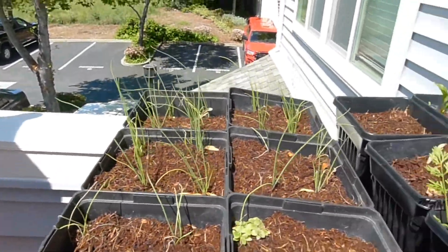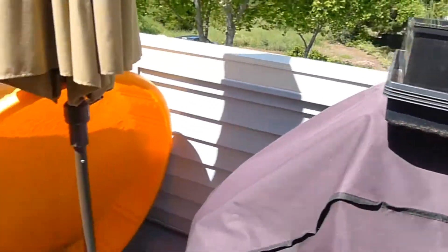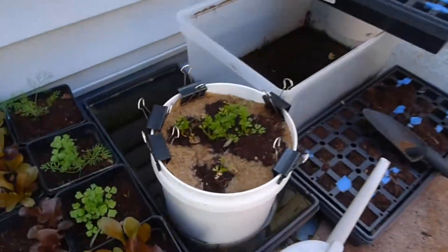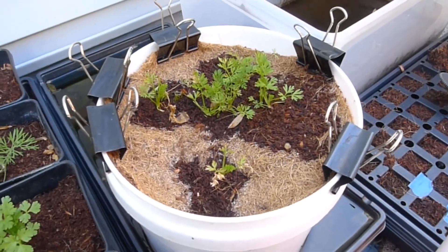During the summer it works well because you can control the moisture. But everything looks really good — look how much bigger everything is! And over here, these are the carrots we did, and I almost killed these guys.